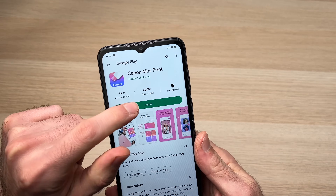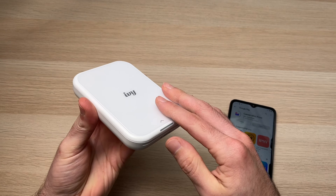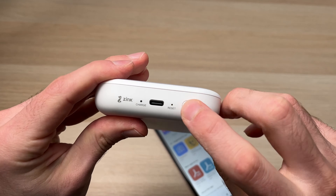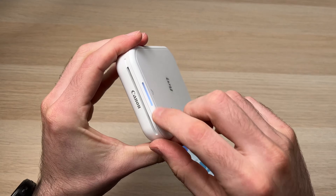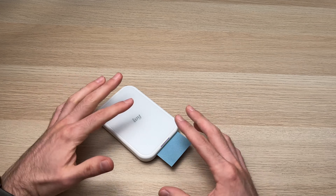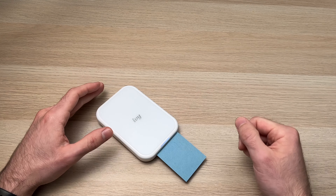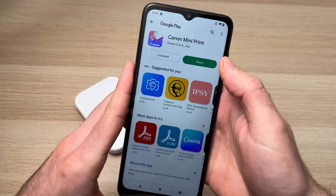The Play Store will show the Canon Mini Print app from Canon USA Inc. — just install it. In the meanwhile, make sure your Canon IVY printer is fully charged. Once the app is downloaded, before opening it, turn on your Canon IVY printer by holding the power button until you see small lights flashing. Note: when you first turn on the printer with brand new film, a blue card will come out — this is perfectly normal. You can remove it and throw it away.